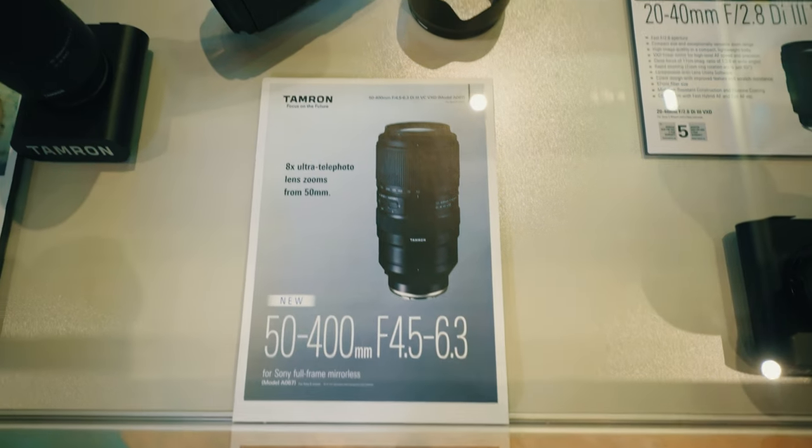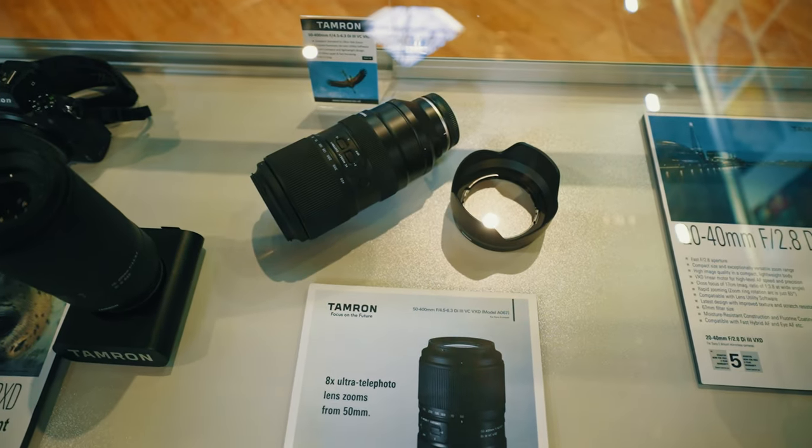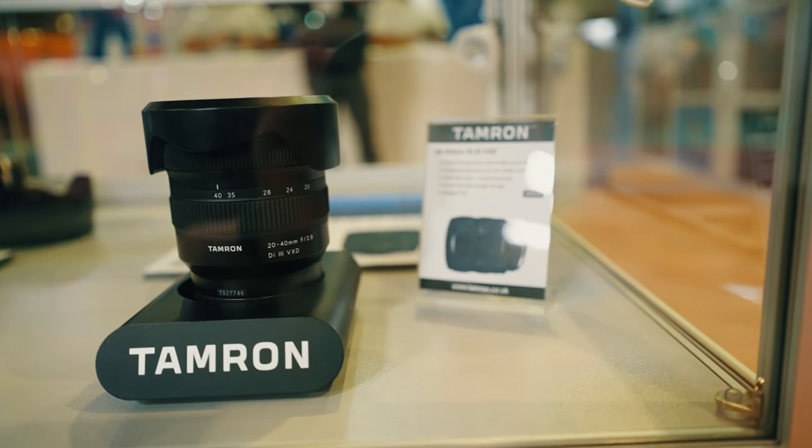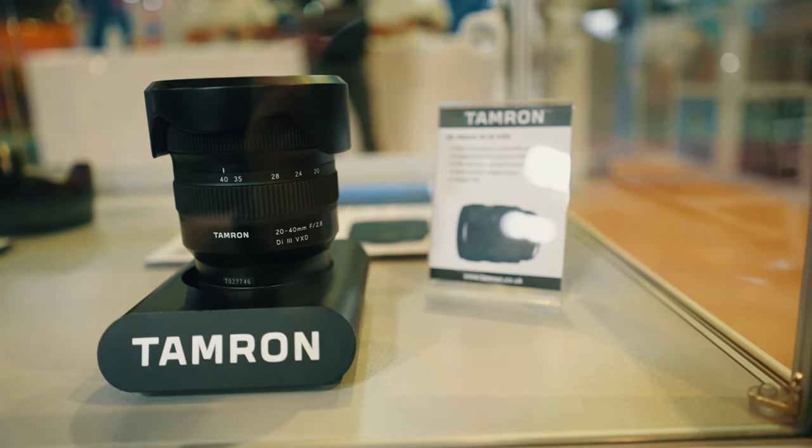I'm here at the Tamron stand. I really wanted to see the 50-400 lens, but it's only on display in a cabinet — I can't even touch it. There's also a new 20-40 lens which is still in the cabinet. Hopefully soon I'll have my hands on these lenses to review them for all of you.